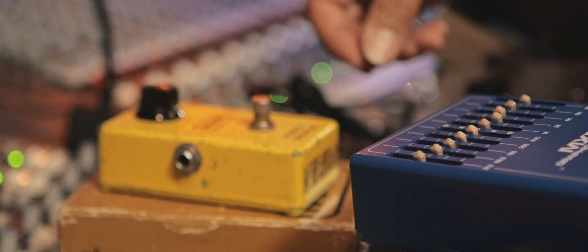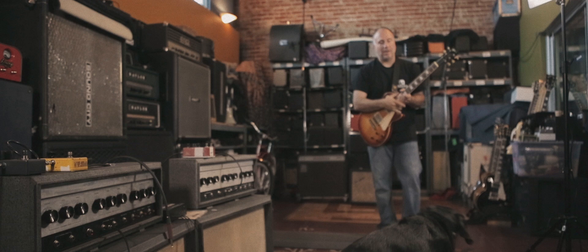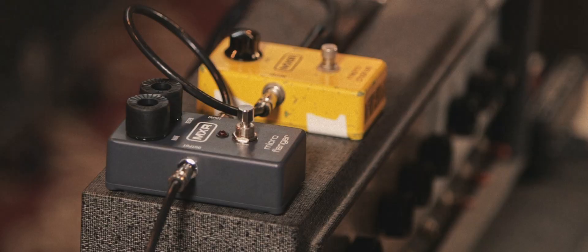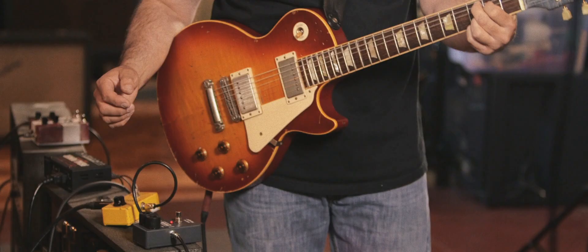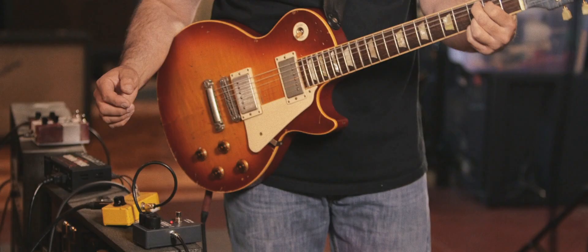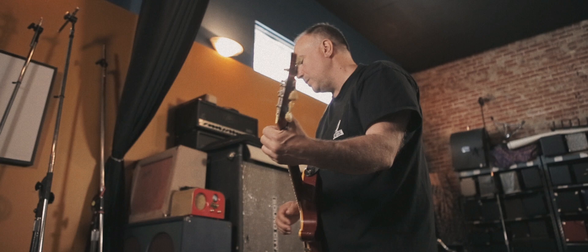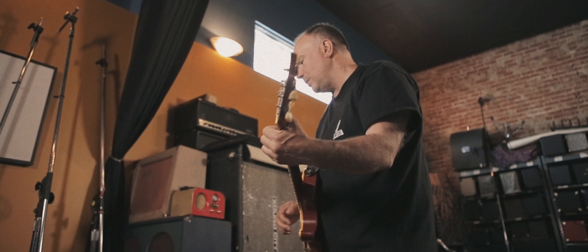Then you get into modulation effects — the original Micro Chorus and Micro Flanger. I love putting the MXR Micro Chorus and Micro Flanger together; that's one of my favorite combos. When people want to flange or chorus something, why not chain a few together? How you rearrange them matters too — sometimes the flanger sounds better in front of the chorus, sometimes the chorus sounds better in front of the flanger.